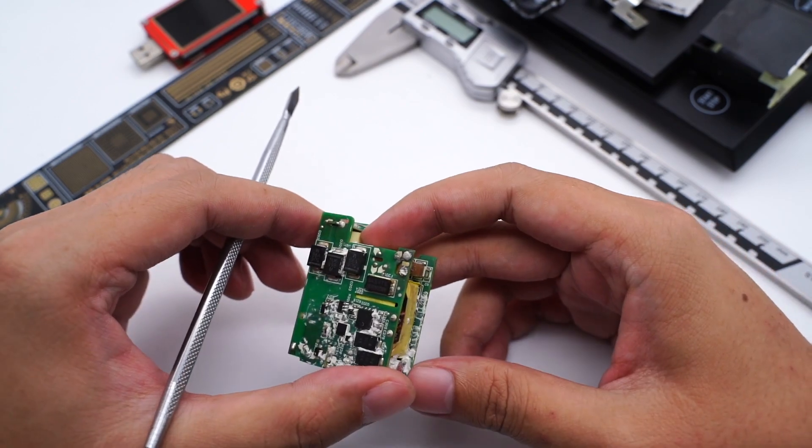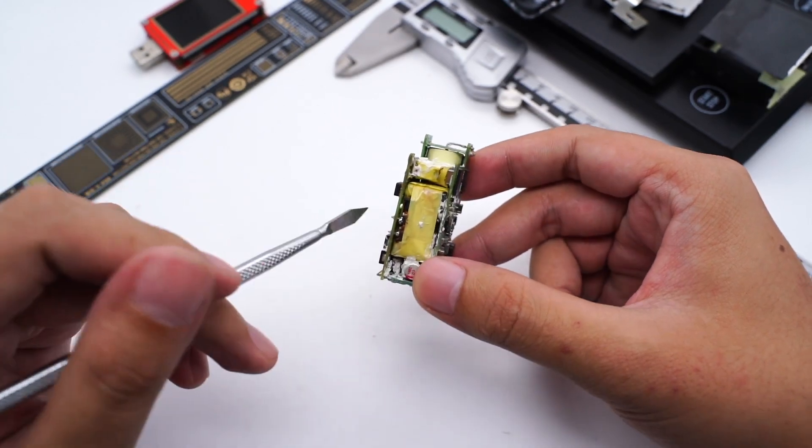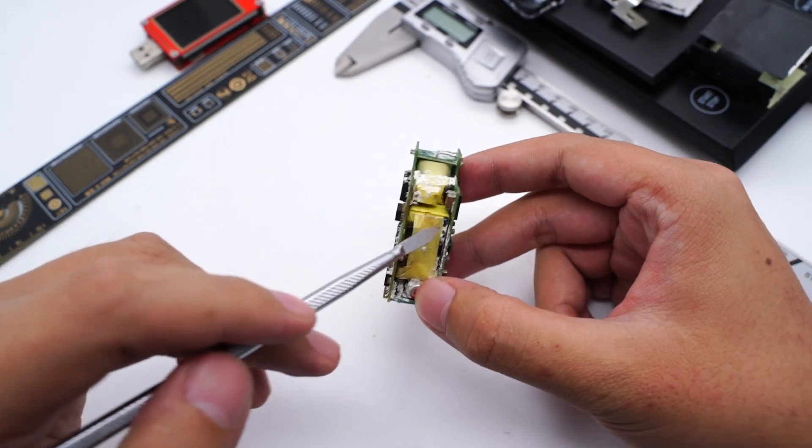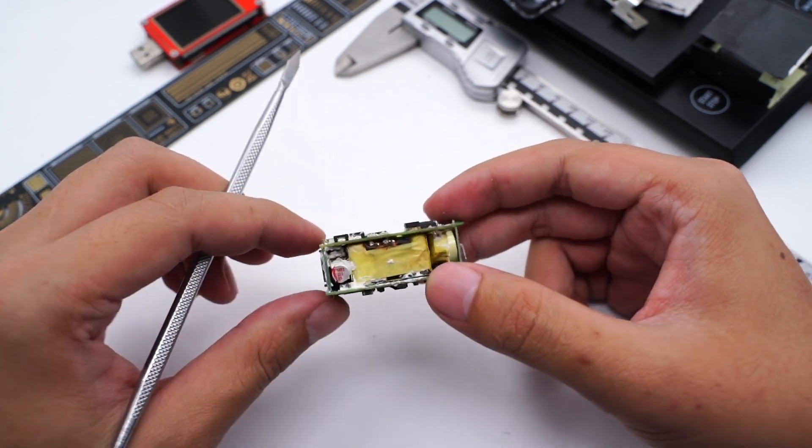ChargerLab found it adopts high-performance active clamp flyback topology, and the protocol chip can control the output voltage. The entire module is very compact. Now we will introduce all components one by one.